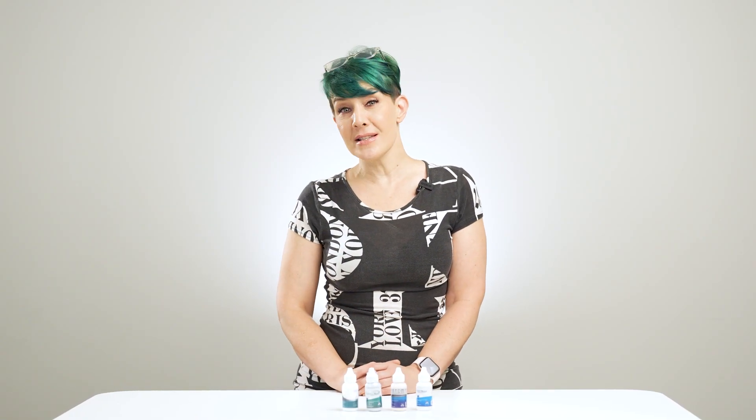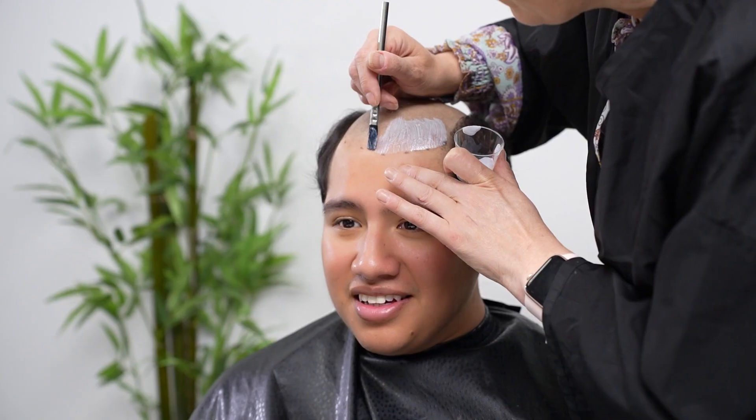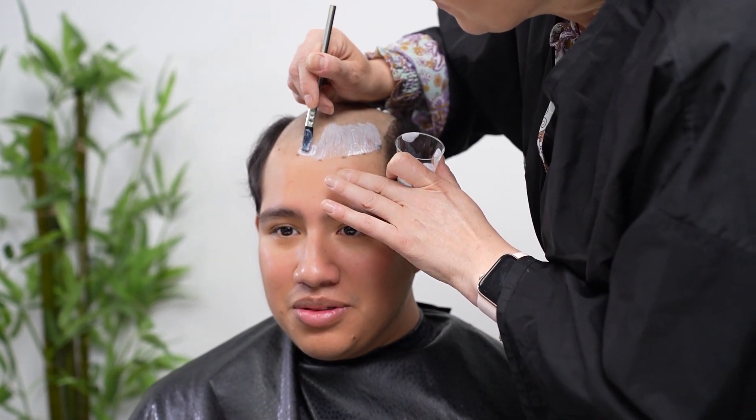Hi, Tara here, your hair care specialist. Today, we will show you some excellent hair system glue options to keep your hairpiece intact and comfortable for a month.